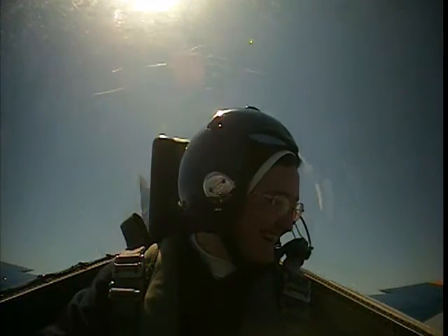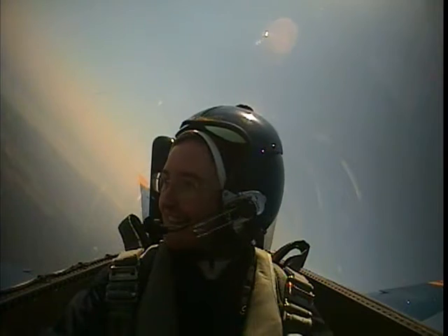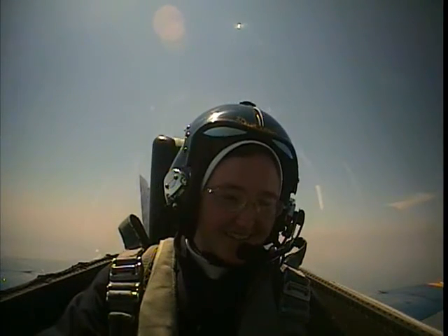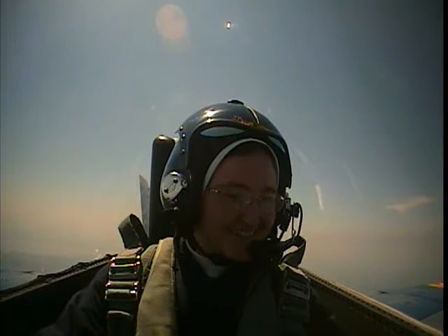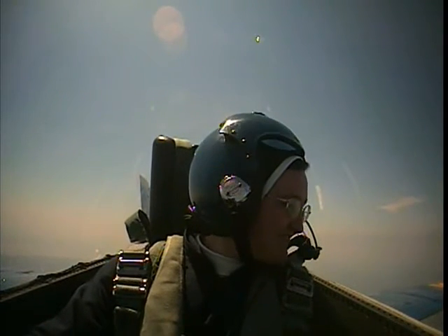Alright, we're about 300 knots now. We're gonna come to the right here. Now we're 400. Rolling out. 450. 500. The jet starts to buffet a little bit when it goes really fast. 550.